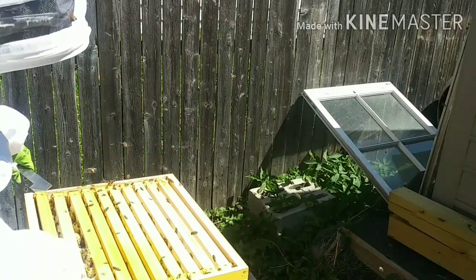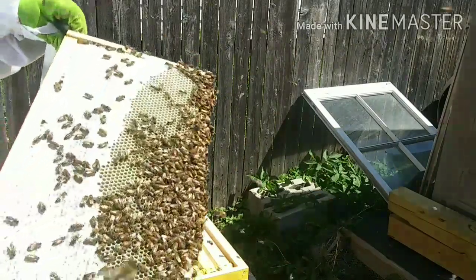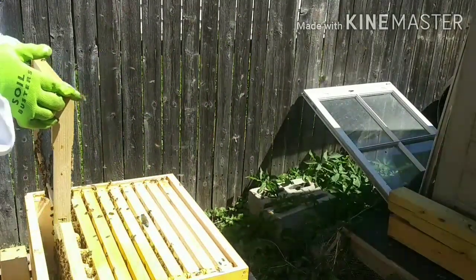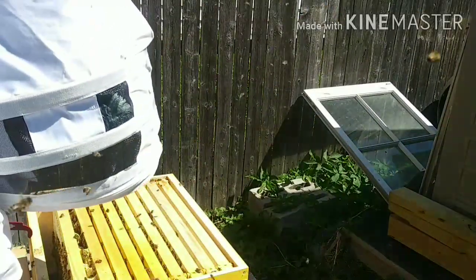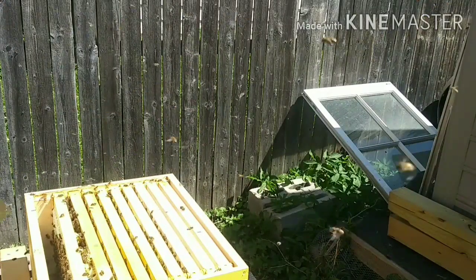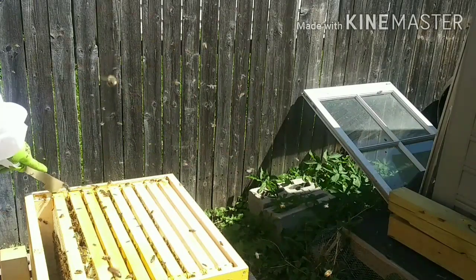When taking these frames out, you've got to be gentle going up and down in them, because there's a terminology called rolling the queen — meaning smashing them pretty much. This one is looking good. I'm going to take it out; I don't see the queen on there, and I'm going to lay it on the ground because I don't have my frame holder. I ordered one, but everything is slow. Back hurt for real — you will get some back aches because you're doing a lot of bending over and these things are kind of heavy.